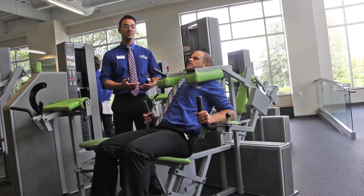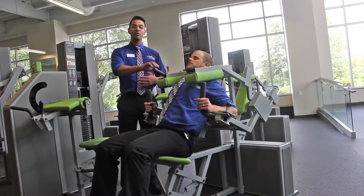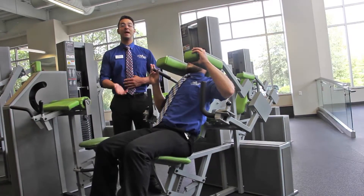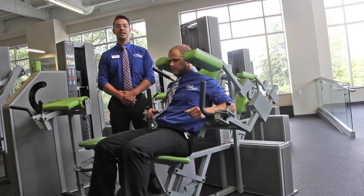When you've completed the exercise, set the weight down gently and grab onto the release handle to the right of the machine. This will allow the pads to come up so you're able to exit the exercise.